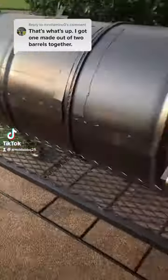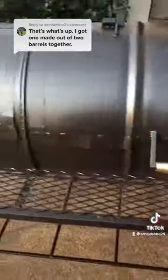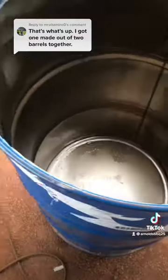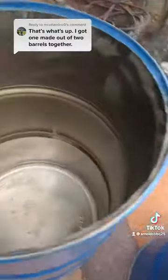I'm talking about a double barrel. Come on, let me show you how I build it. First you get your two barrels, cut the top off one, cut the bottom off the other one.